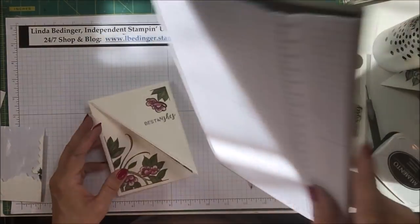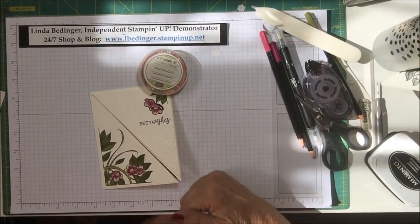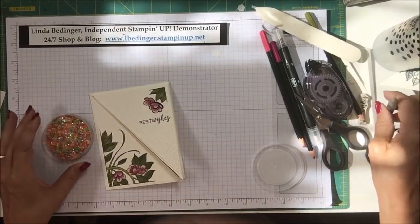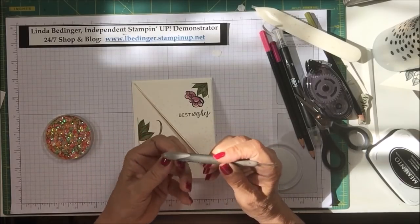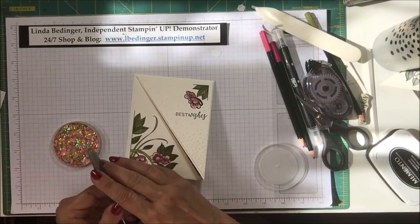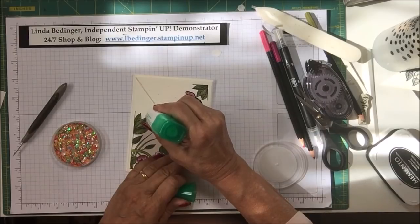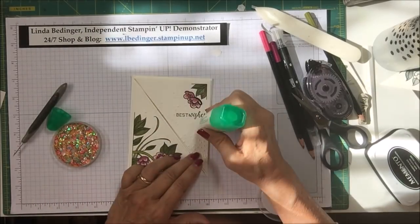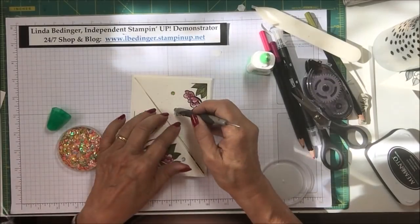I just have one last little thing to add. I took some sequins from the iridescent sequin assortment. I put a tip in my newsletter about putting the glue dot on the back of your pokey tool — it helps pick up little things. I'm picking up a couple of the green iridescent ones and some of the pink ones and dotting those around on the card. There we go.